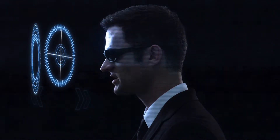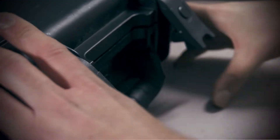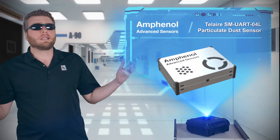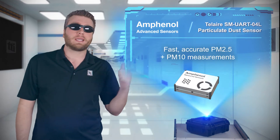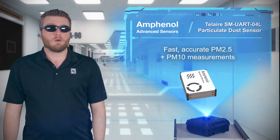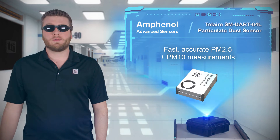What do we have today? Air quality enthusiasts the world over are celebrating Telaire's SMUART O4L Particulate Dust Sensor, as they'll now know just how much fine particle dust is in the air. The SMUART O4L is a laser-based sensor that quickly and accurately provides PM 2.5 measurements.